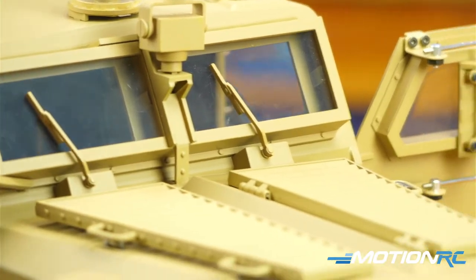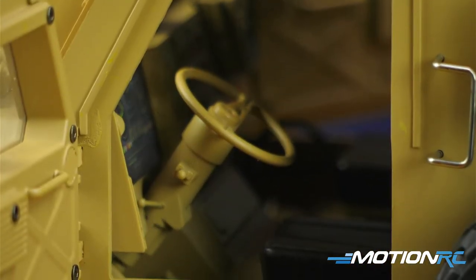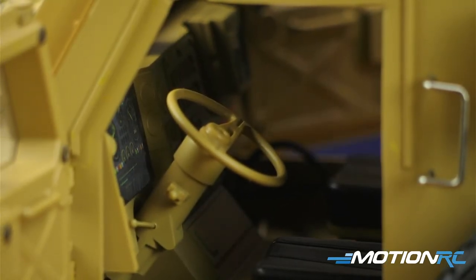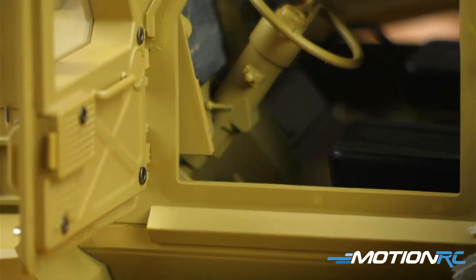You can get the driver in there, the passenger. The driver door opens farther than the left door, because the left door ends up touching the dome that we talked about, which will sit right here at some point. Does the steering wheel move? It doesn't move when you turn — that's okay.